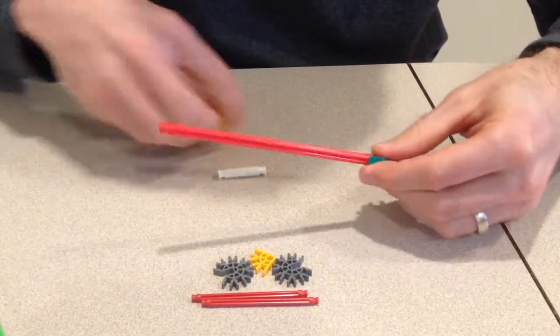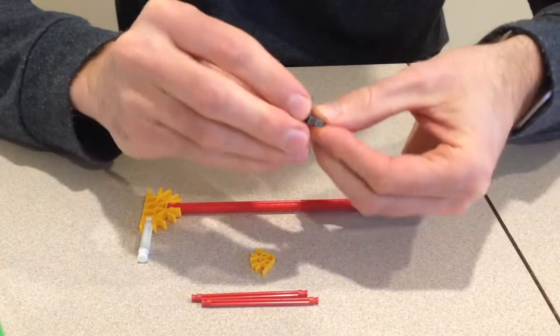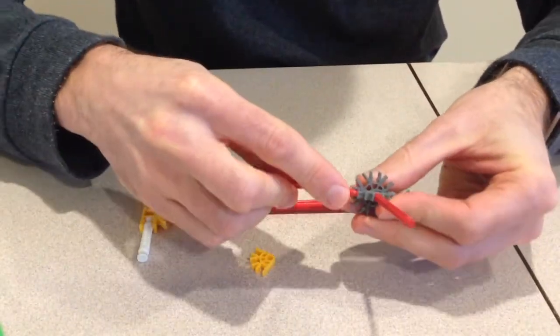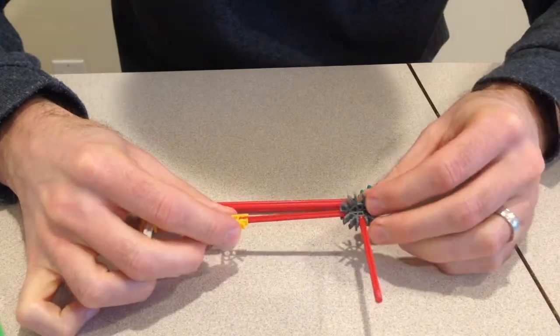K'nex pieces just snap together and you can build some really cool designs. They come in different sizes — they have the regular pieces and pieces like these that are called micro pieces. The roller coaster we're going to look at is made of micro pieces.